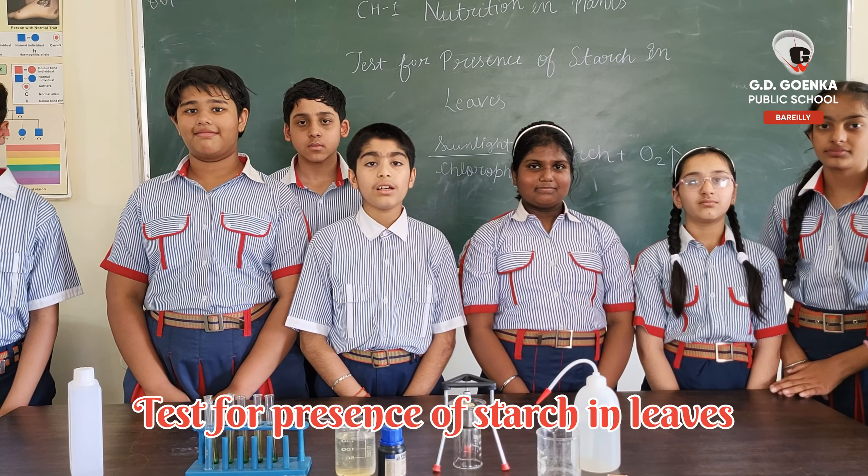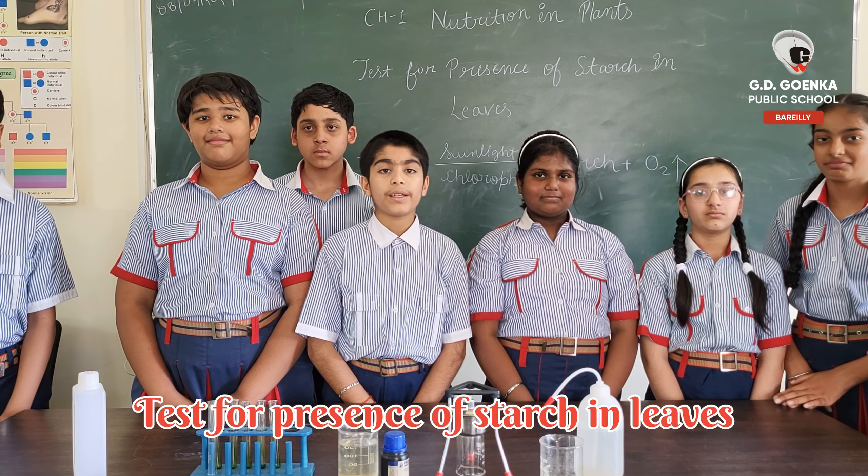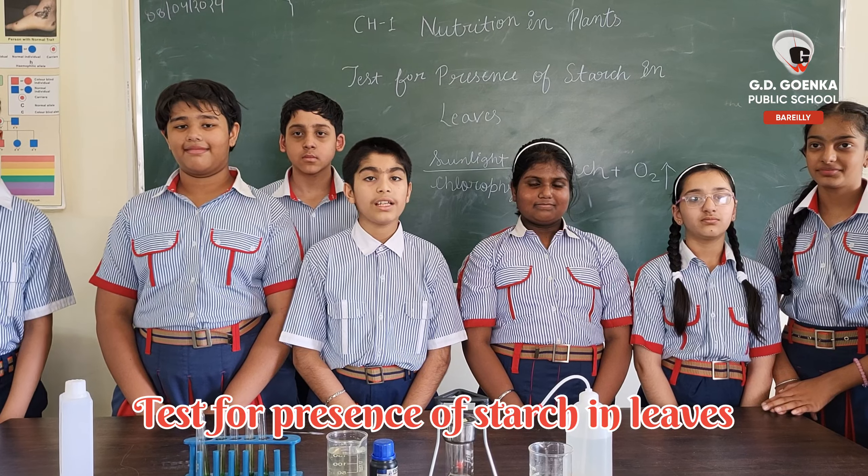Good afternoon everyone. We are here for the testing of the presence of starch in leaves.